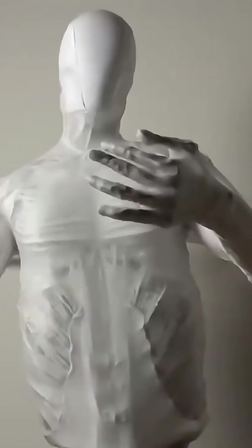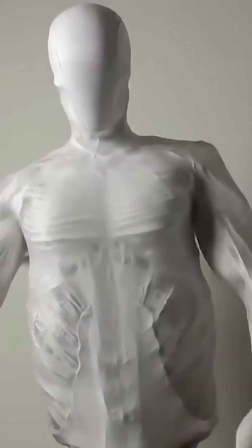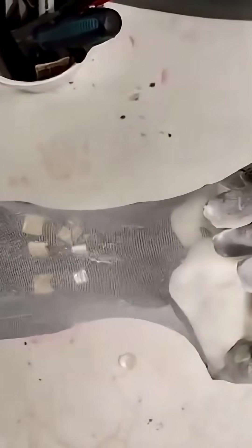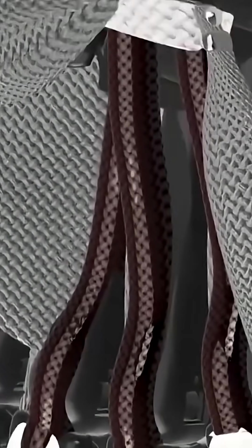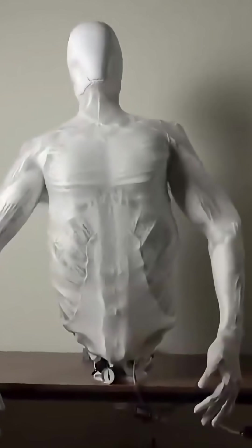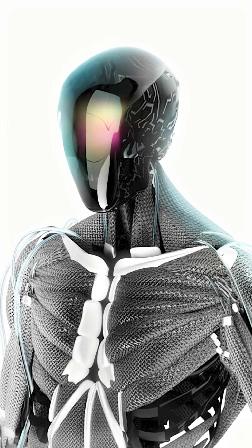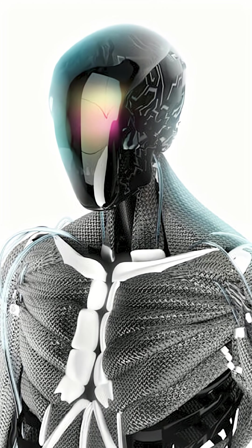Underneath its faceless helmet lies a polymer skeleton inspired by all 206 human bones. And wrapped around that skeleton, over 1,000 synthetic myofibers — essentially fake muscles that contract using pressure and air power. No motors, no clunky parts. Just air-driven muscles that flex, twitch, and even look like they're working out at the gym.